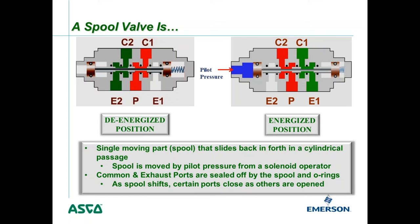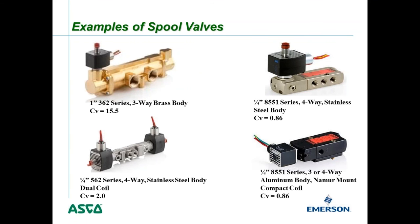It's a four-way valve in that it has two cylinder ports, typically used to control a double-acting cylinder — for example, where C1 pushes the cylinder to the left and C2 pushes it to the right. Four-way valves are used to control double-acting cylinders.